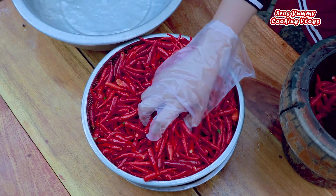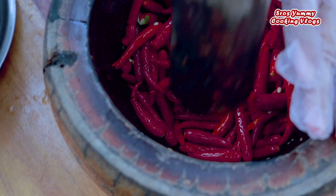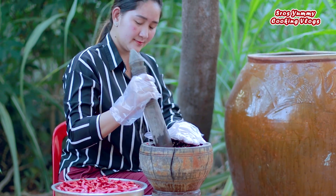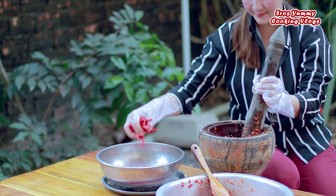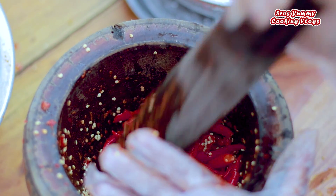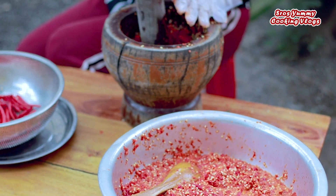Now I start to pound the red chili. I'll put the chili in the bowl. Give it about 6-7 minutes to make sure it's done properly.